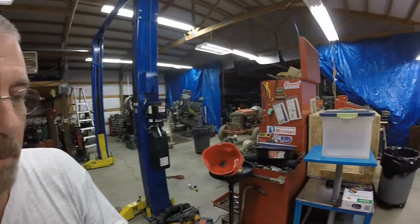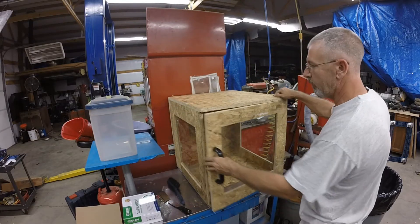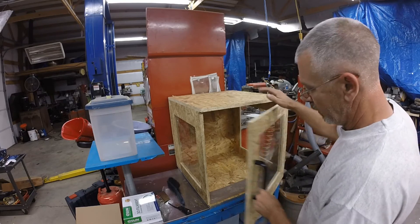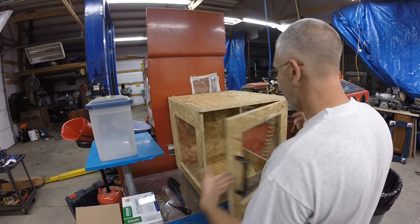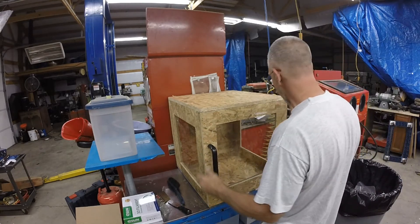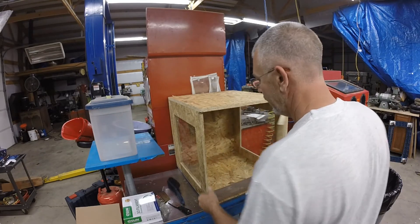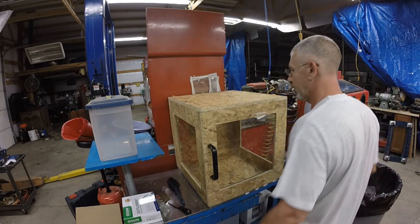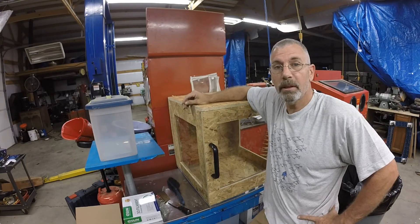I was so mad. I was gonna do a voiceover but I don't know how to do that in the computer yet, so I figured I'd just go over the parts. Oh, here's the other thing - I actually made an enclosure for this already. It's made out of OSB - just scrap pieces of three-quarter inch OSB I had laying around. I put a handle on it, it's got hinges, and plexiglass I had laying around. Those are the advantages of being a contractor - you get leftover materials to play with.